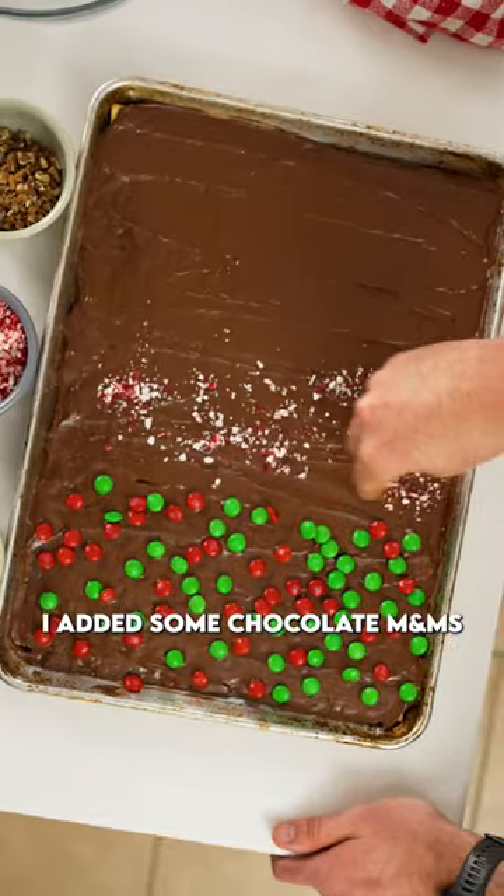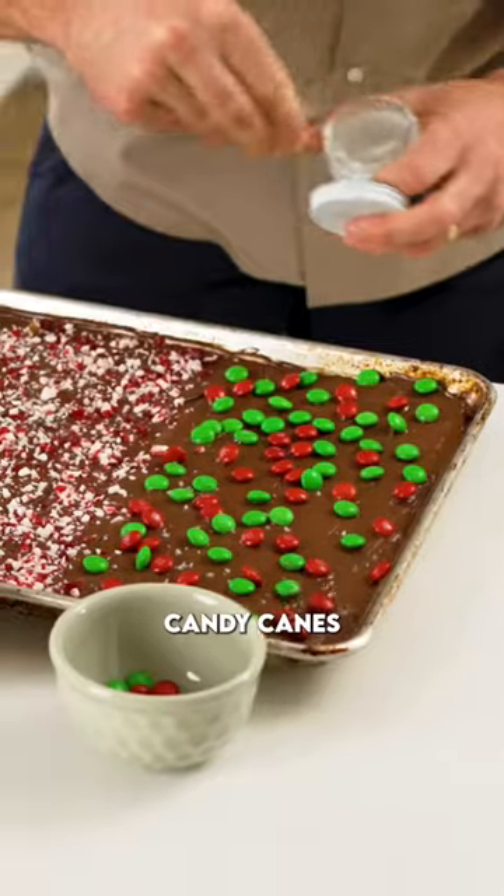I added some chocolate M&Ms, some pecans and some crushed up candy canes. Pop that in the fridge or the freezer for five to ten minutes.